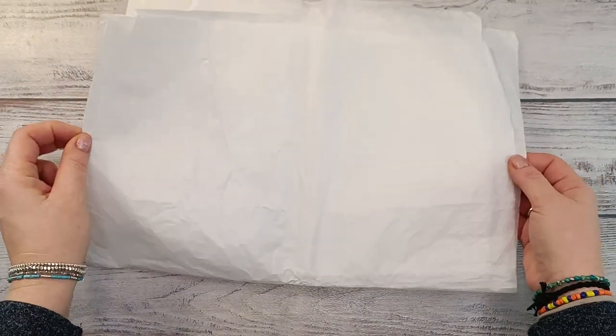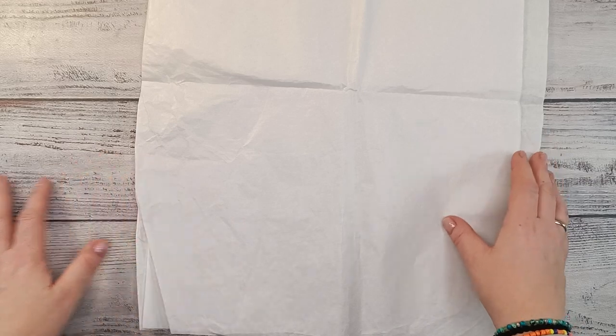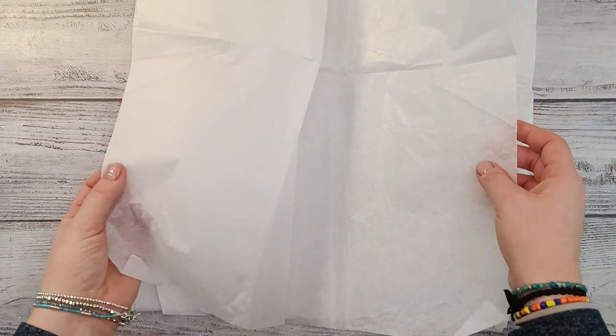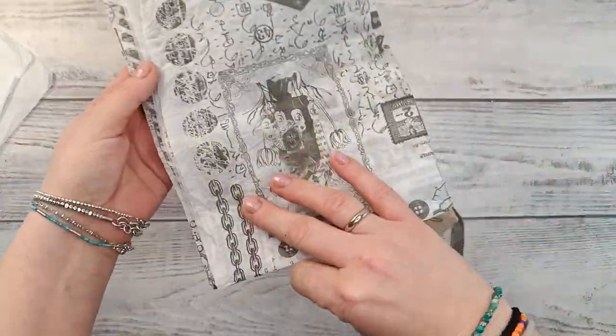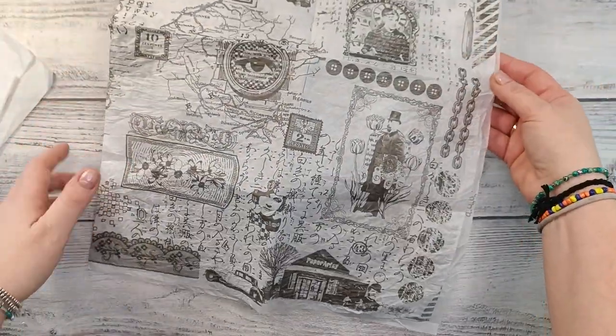Let's do some beautiful collaging. For that I have a deli paper or a tissue paper — you can buy it on the internet; I bought mine on Amazon and it's really cheap. I got a big stack of it and I've almost used it all — I only have two pieces left but they are huge, like four times A4 size. The big one is from Paper Artsy, you can buy it in their shop.